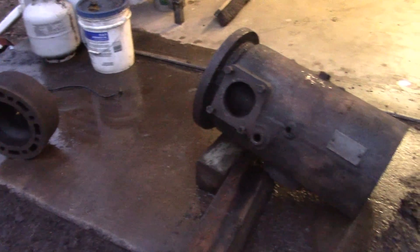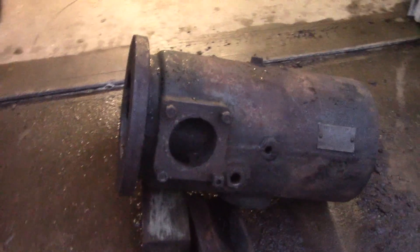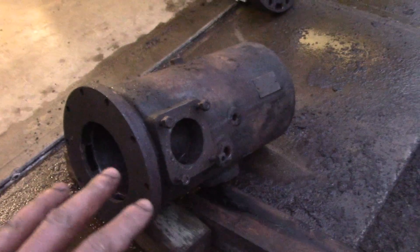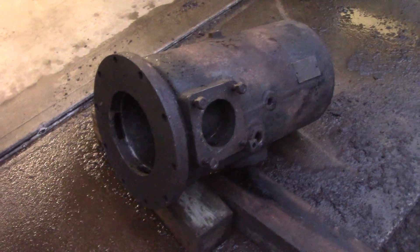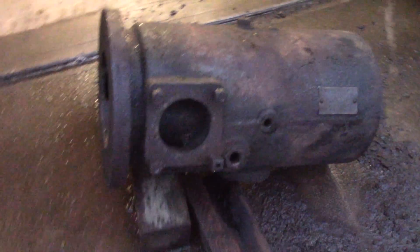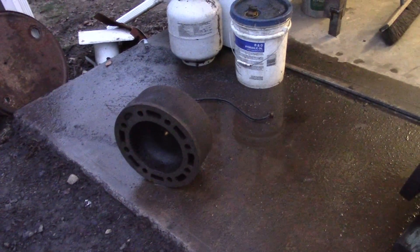Anyway, ladies and gentlemen, I am quite happy with the progress I made today. I was absolutely soaking wet — I should have put my raincoat on — so I had to change my clothes and come back out to make this video. I'm really excited I had a warm day to do this. Now this cylinder can go back on my engine and I can start putting a couple things together and start pouring some babbitt bearings.